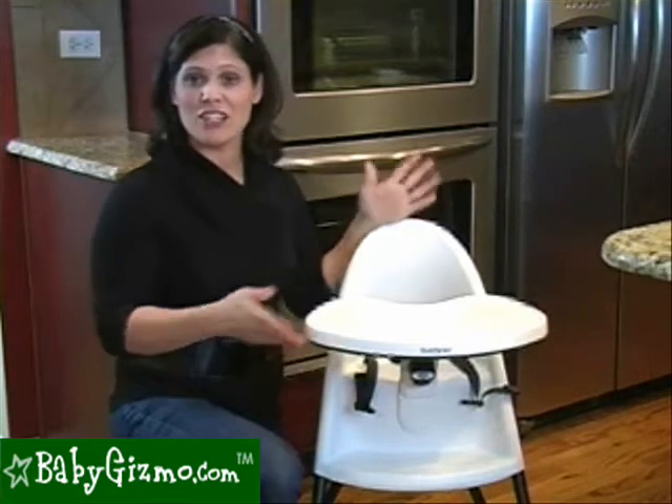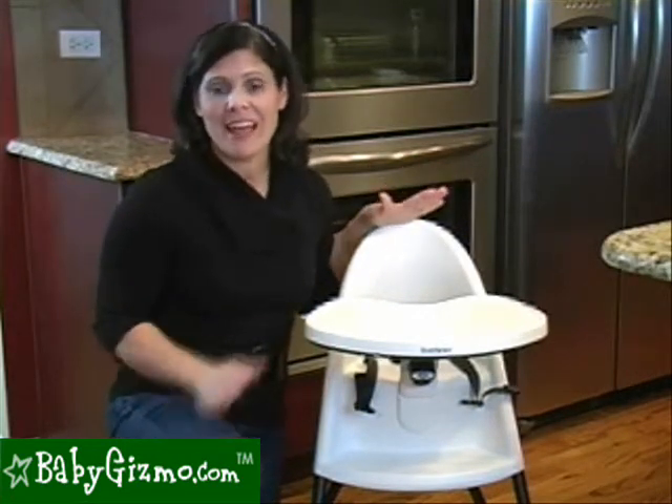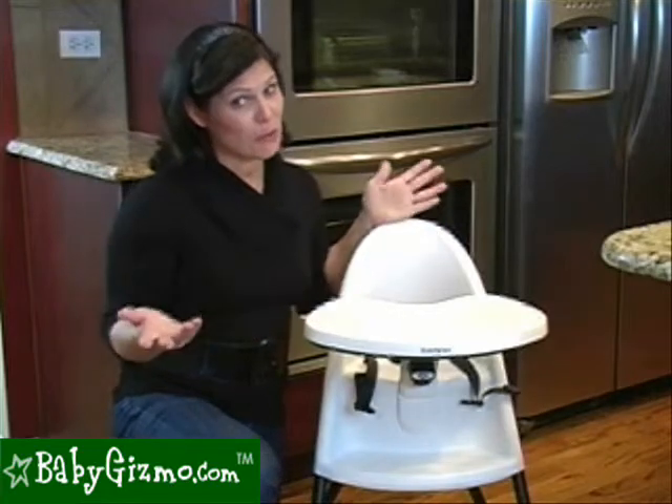I know there's been a lot of chatter that there's another high chair on the market that looks a little bit similar. Let me just say this: this one is really well made and it's going to last you. It's made of really great materials. Yes, it's more expensive, but you get what you pay for.